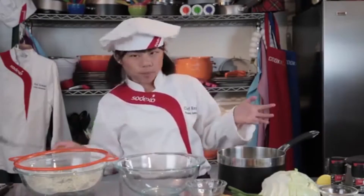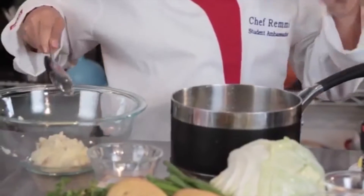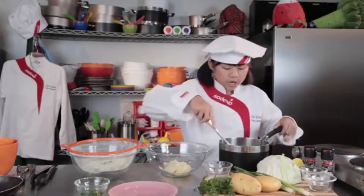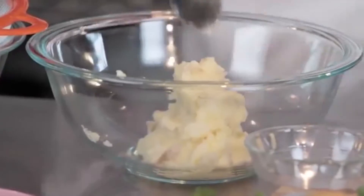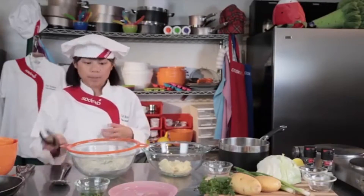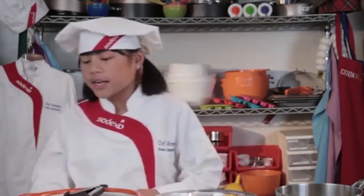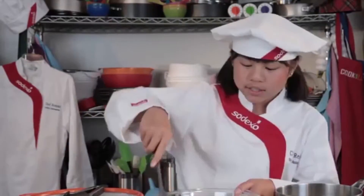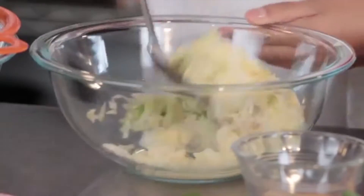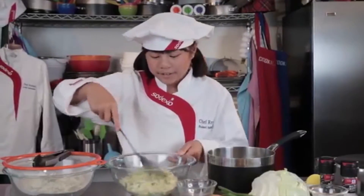Now we're going to move our potatoes into our mixing bowl. I like using Yukon Gold potatoes because they have a great flavor — they're creamy and buttery, and you really don't have to peel them, so that's just another easy thing about this. Next, we're going to add our cabbage. And now we're going to use one of my favorite mixing techniques: it's folding, and it really just gets all the flavors together. Oh wait, I forgot my salt and pepper! Now we're going to continue folding.